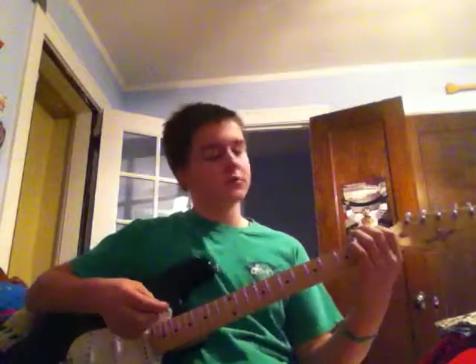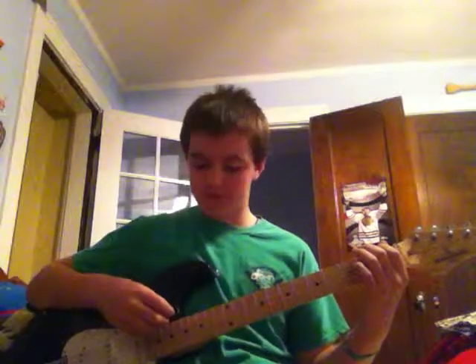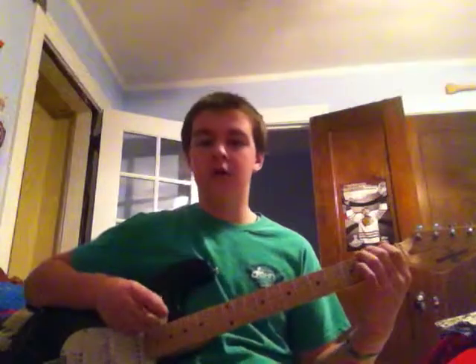Let's get down to business. The first note in Come As You Are is an open sixth string — so it'll sound like that. And you'd strum two of them, so it'd be like that.